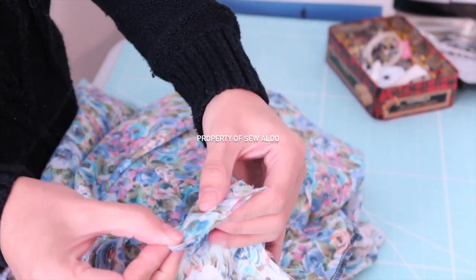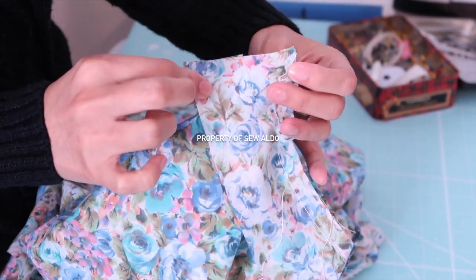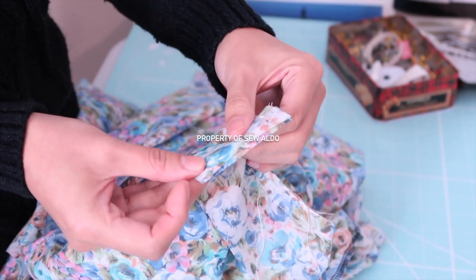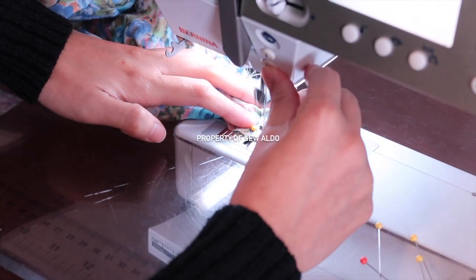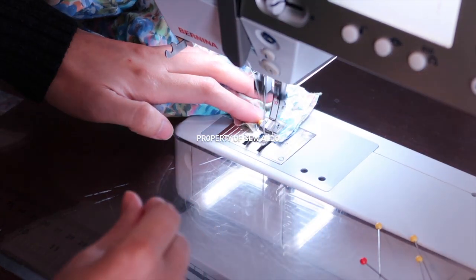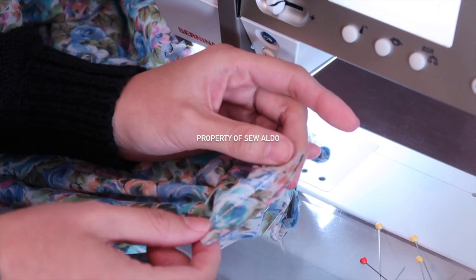Now I'm going to match the ends with right sides of the fabrics facing, and then I'm going to sew right here to close the seam. It should look something like this.